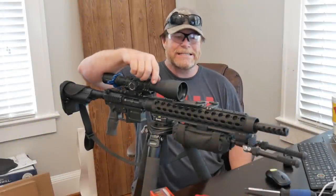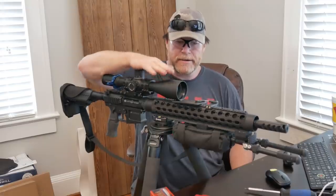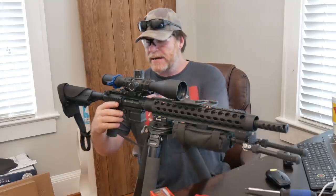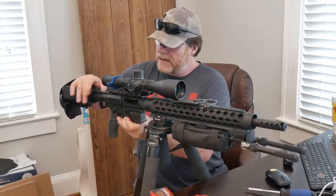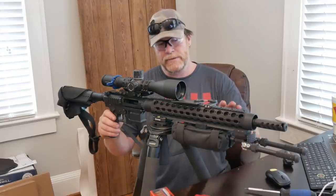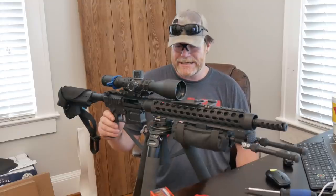All right guys, Gunnoboy32 here. Check it out. We're sitting at Freedom Office and in front of us, right here in front of me, is the latest and greatest of the rifle builds that I've been working on. Now this guy right here,